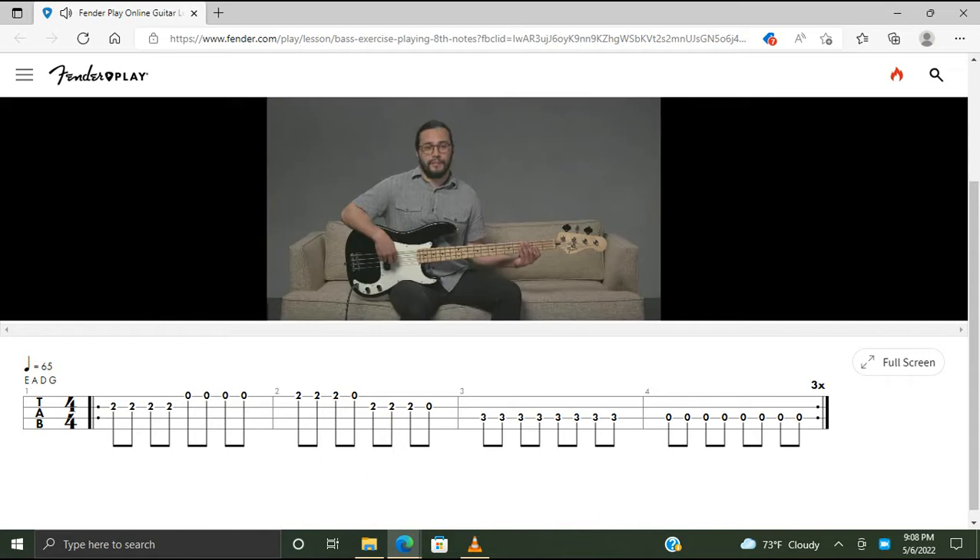In the rhythm hand we're going to be playing a consistent eighth note rhythm throughout. We're going to use an alternating index and middle finger pattern. But also try using a rake technique whenever you're descending between adjacent strings. I'll go ahead and play through the exercise so you can see where the rakes occur.